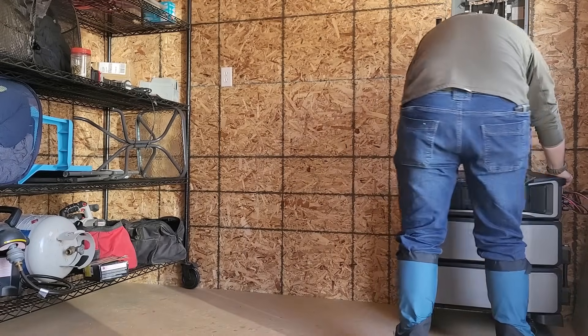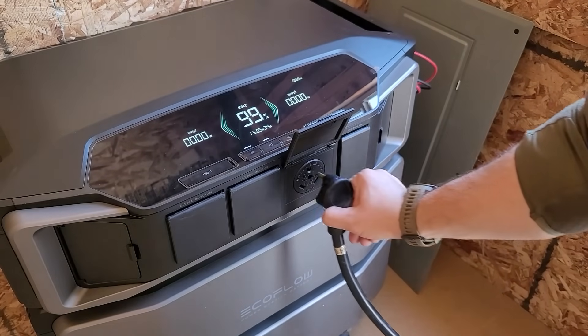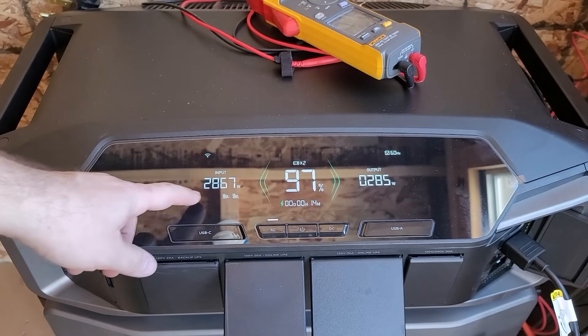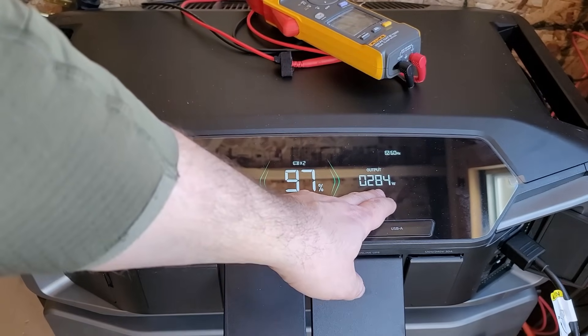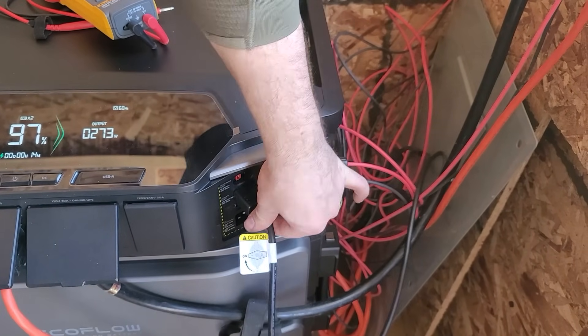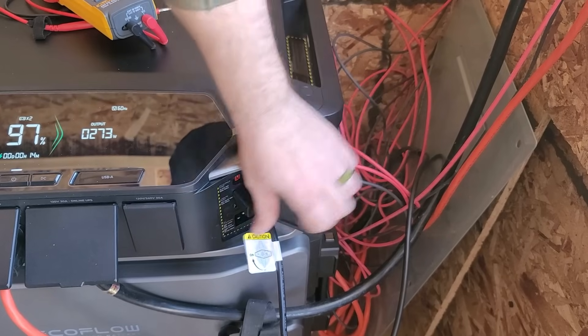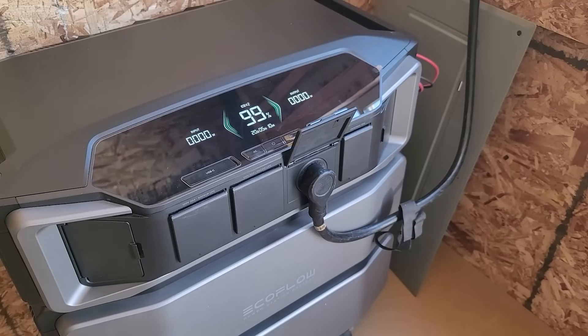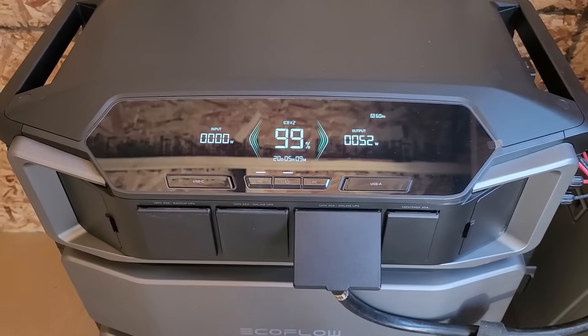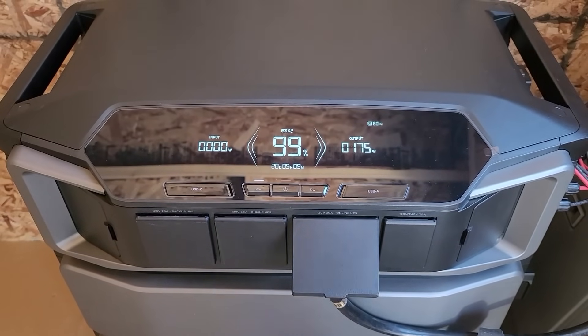For now, while I'm still finishing up my power shed, I'm running a 30 amp cable to the cabin to power it up. I connect the existing solar panels that I have up there into my Delta Pro Ultra. Very soon I'll have conduit and everything properly run between the power shed, the cabin, and the panels that are 400 feet away. That way I can run my air conditioning, my well pump, all my lights, fans, Wi-Fi, TV — everything without an issue.